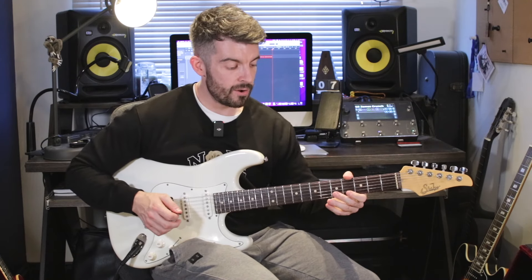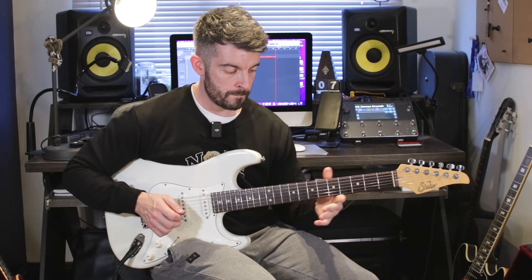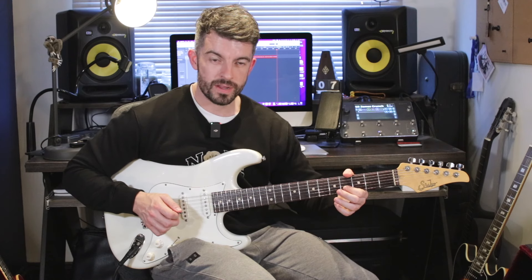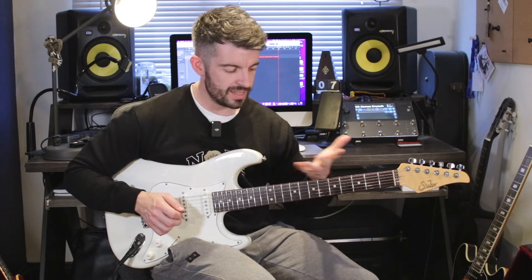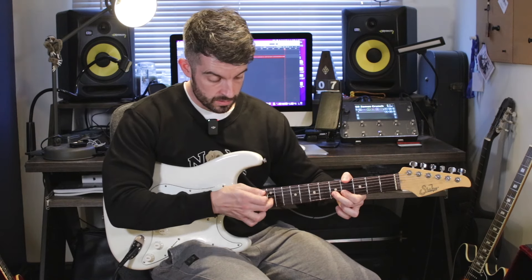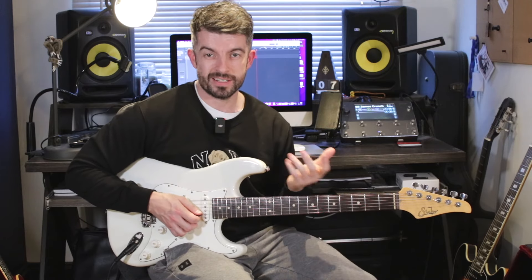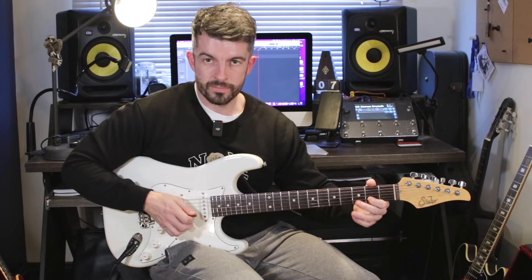As the open B string is ringing out, I hammer on out of nowhere to the 4th fret. Hammer to the 4th, then the 5th fret with my middle finger — 4, 5, 4, 0. And then as I'm on the open B, I hammer back on to 4, hammer on to 5, then tap 12 with the middle finger, pull off back to 5, back to 4, open. And then I land on 2. That's that final part — I've put it in the tab as accurate as I can.